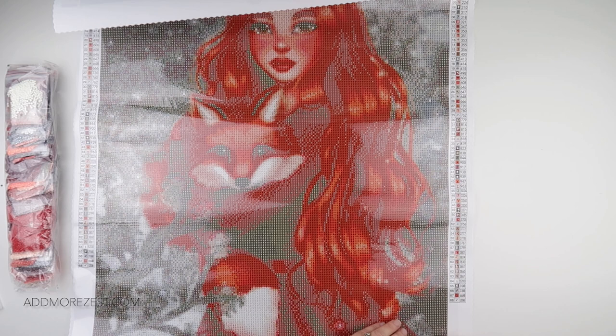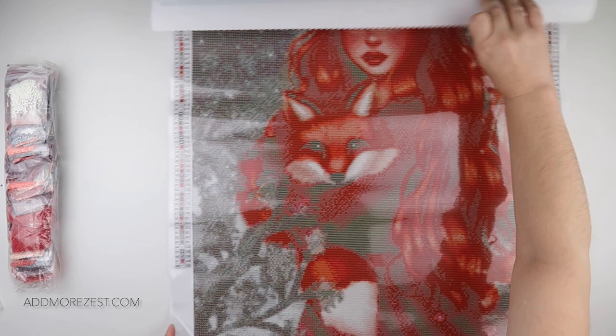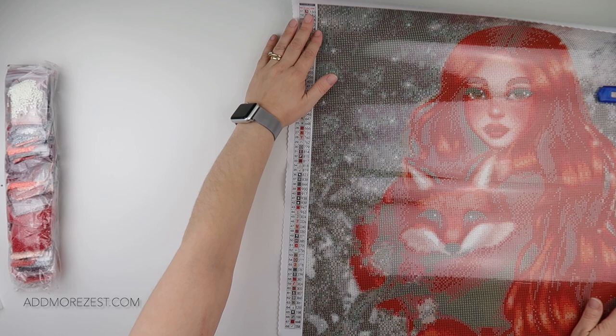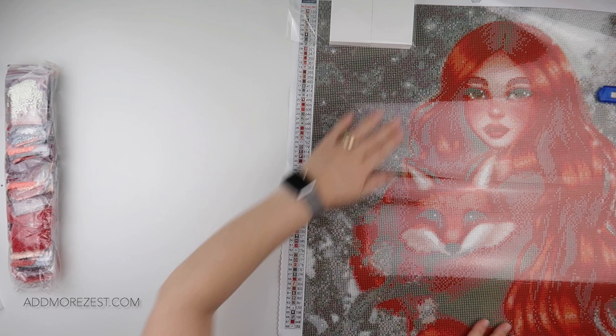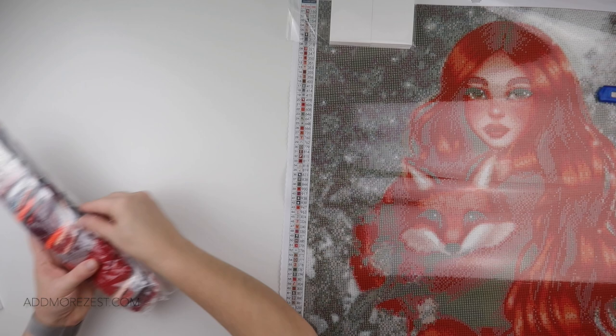Some of the shine you can't quite see yet — it is a poured glue canvas so it does come with the clear cover, which is very sticky, which is good. Let's have a look at some of the diamonds. I think we need to see her face and the fox's face. I'll pop some cardstock at the top to hold the canvas down. Let's see if I can find where these grey ones have come from.